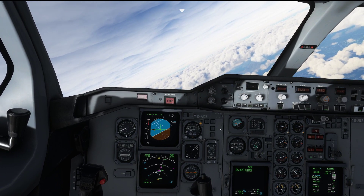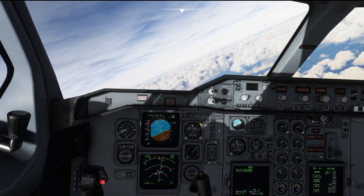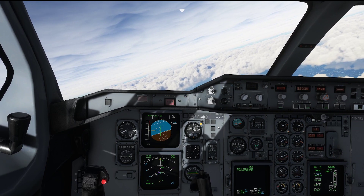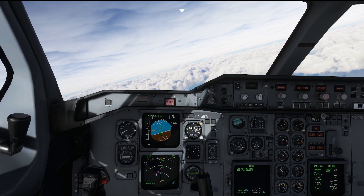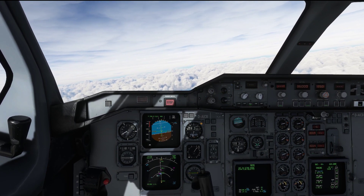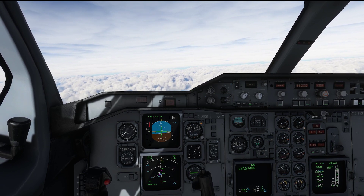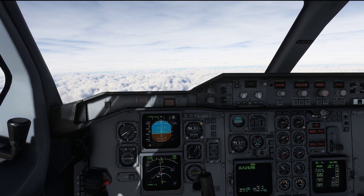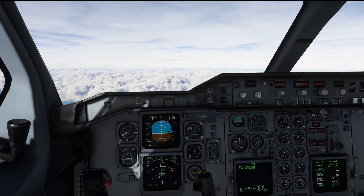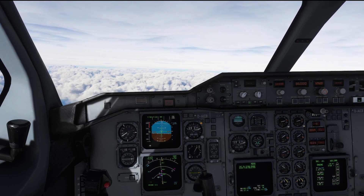That is going to conclude our climb tutorial. For now we have nothing else to do but monitor how our airplane is climbing and following the profile we have entered. Thank you very much for watching. I hope you have enjoyed this video — let me know in the comments what you think, leave a like and subscribe to the channel. If you really want to support the channel you can do so through the buy me a coffee link in the video description below. Thank you very much and see you on the next one.